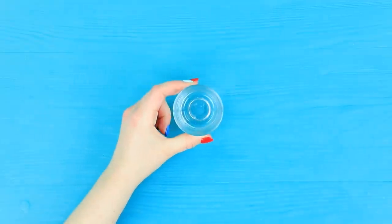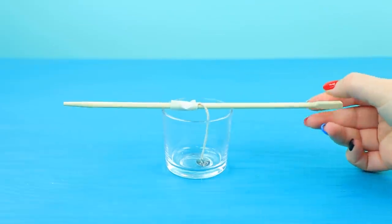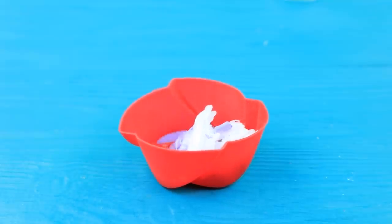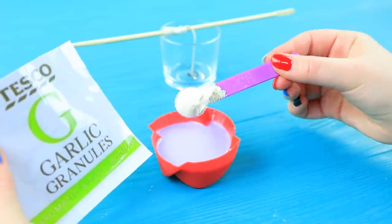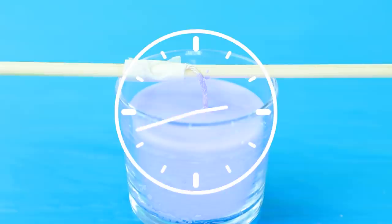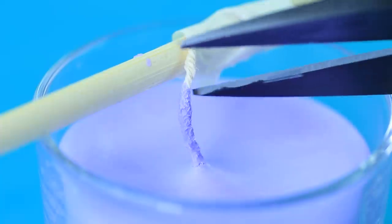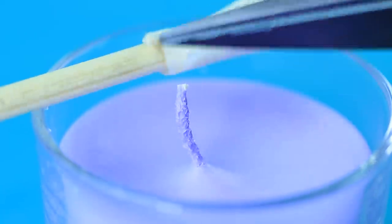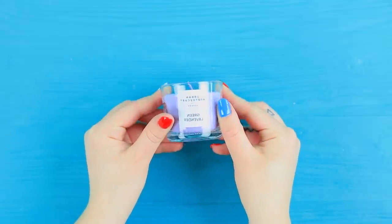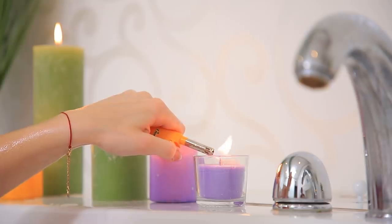Put a wick with a metallic base into a little candle cup! Melt chopped wax and coloring in a microwave! Add garlic powder! Pour the wax into the mold! Wait for the candle to harden and cut the wick! Attach a lavender candle sticker! Enjoy, stepmommy!